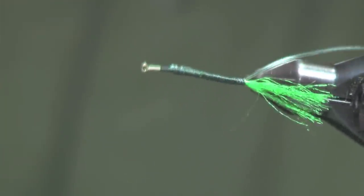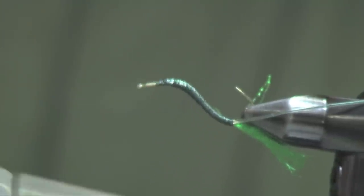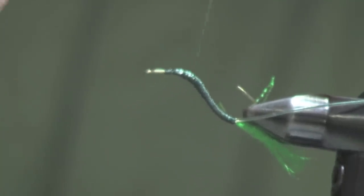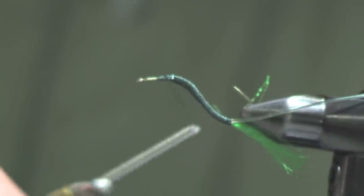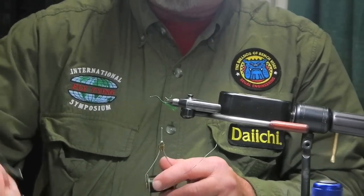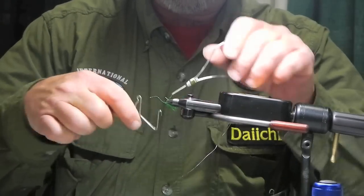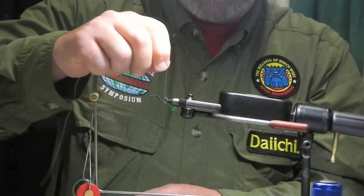Run this back up and turn to make sure we're on the far side. I'm using 12-0 to keep the body bulk to a minimum — you can get away with a larger thread if you so choose. Try to cover these little spots up, and I throw a whip finish on the end here to keep the thread in place.